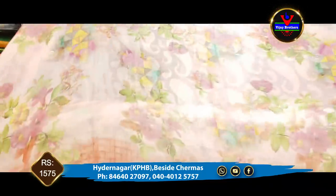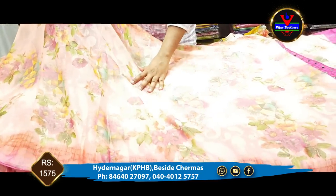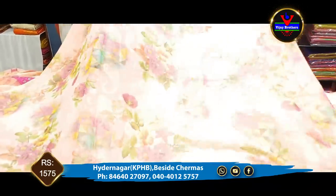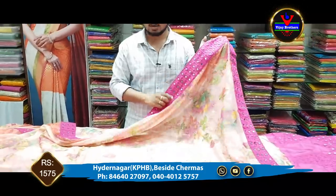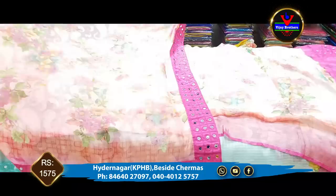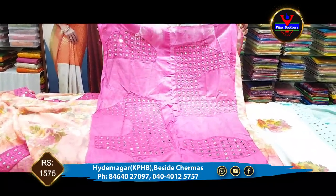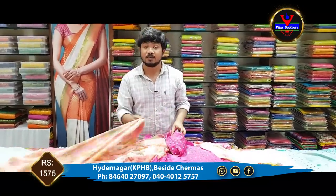The next piece has a peach color combination. The middle part features a floral digital print. We have the edges done with a brosso design. This design continues with the same 3-side border and mirror work on the front, back, and sleeves, with a work blouse. This is available for Rs. 1,575.